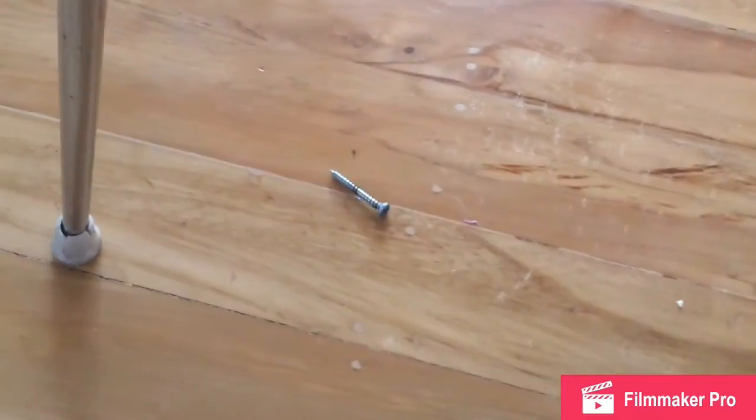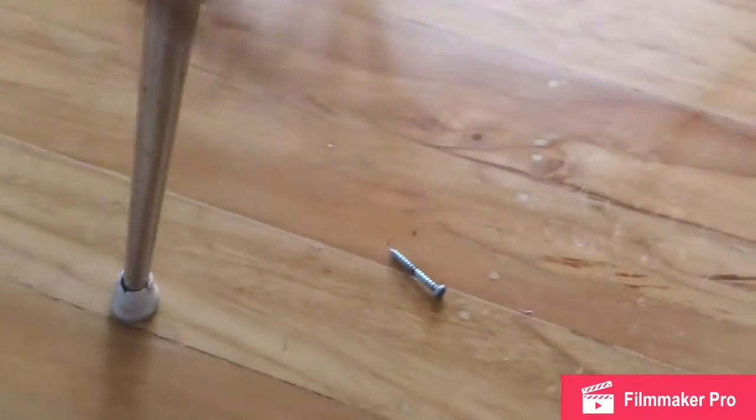We were sitting here for so long that a screw literally fell out of Ruby's chair. I'm scared that I'm going to fall now. Alright, like and subscribe. Peace.